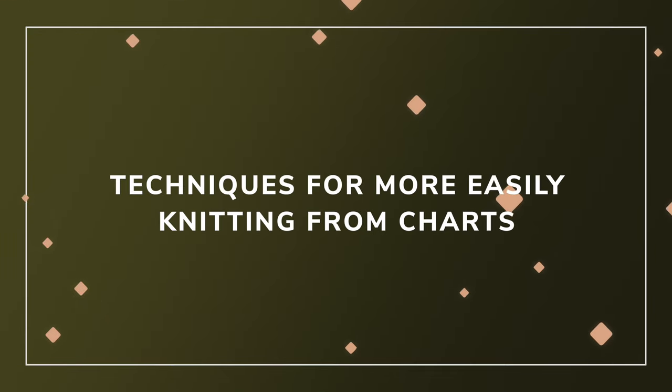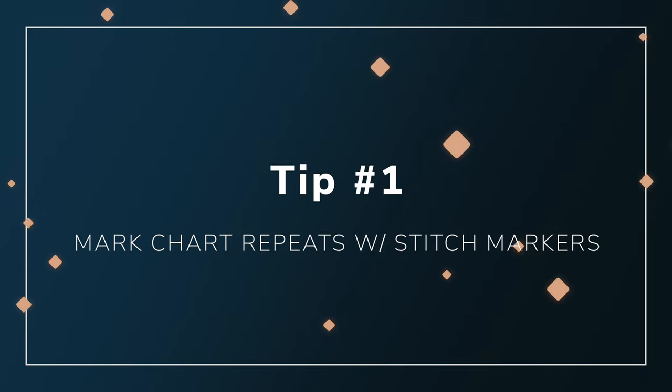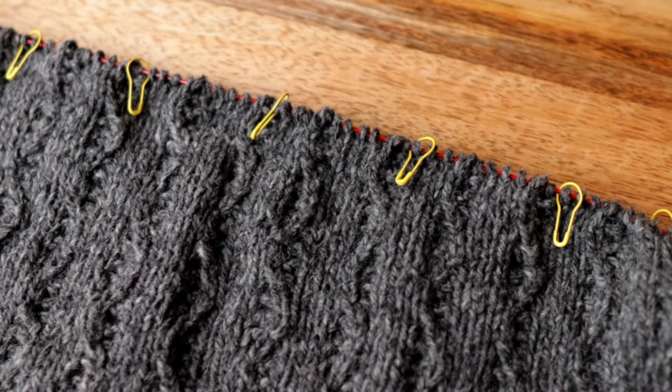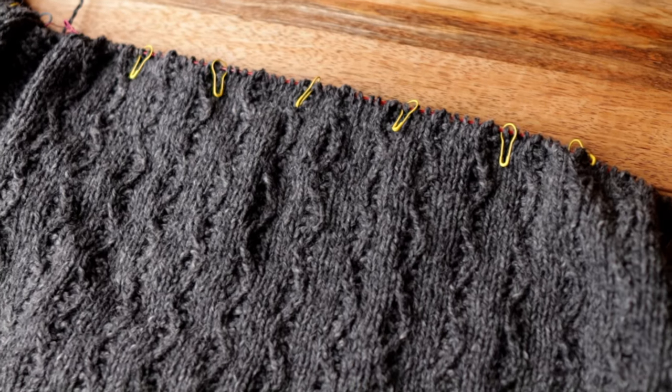The first thing you need to make working with charts really easy is stitch markers — just put a stitch marker at the beginning of each chart repeat. Doing this makes it really easy to know when you start the repeat and when you're supposed to finish. If you're supposed to be on a purl on that last stitch and you're on a knit, you know you messed up, and you only need to go back to the beginning of that repeat. You're not going to get to the end of your round and find out you messed up.